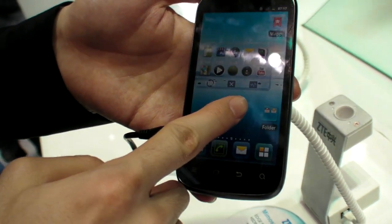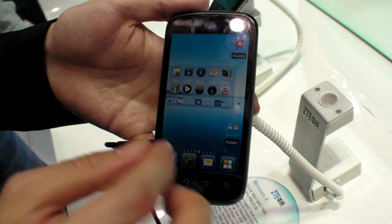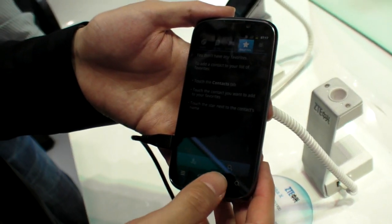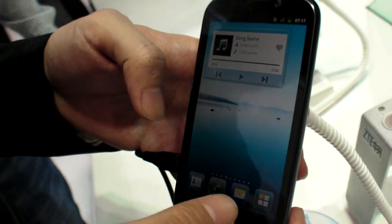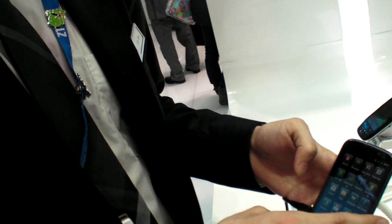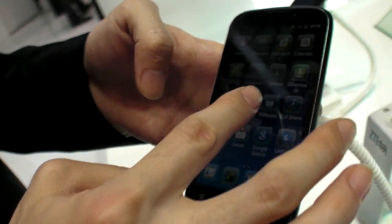Right now you can see this is using Gingerbread, and we've done improvements to it ourselves at ZTE. You can see the UI is different from the generic version. When it's launched in May, we will directly upgrade to Ice Cream Sandwich, at an affordable price.